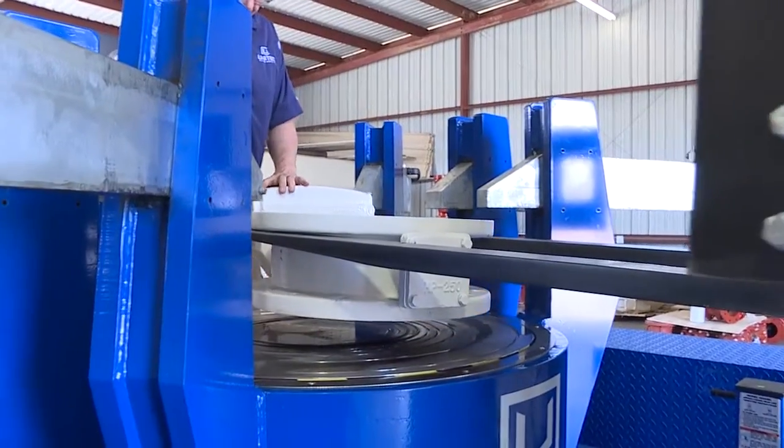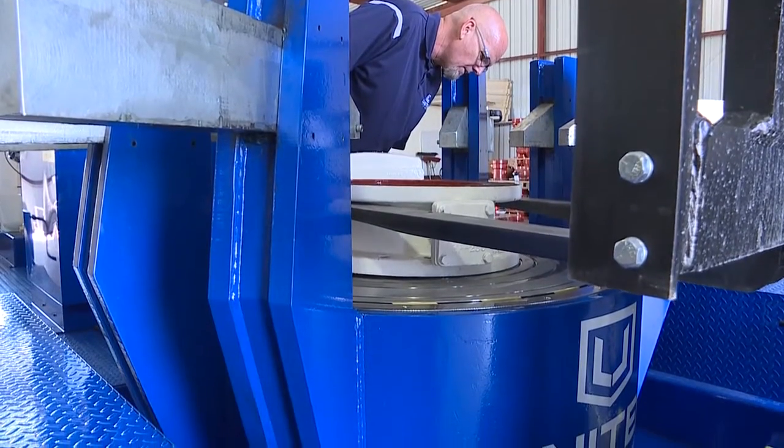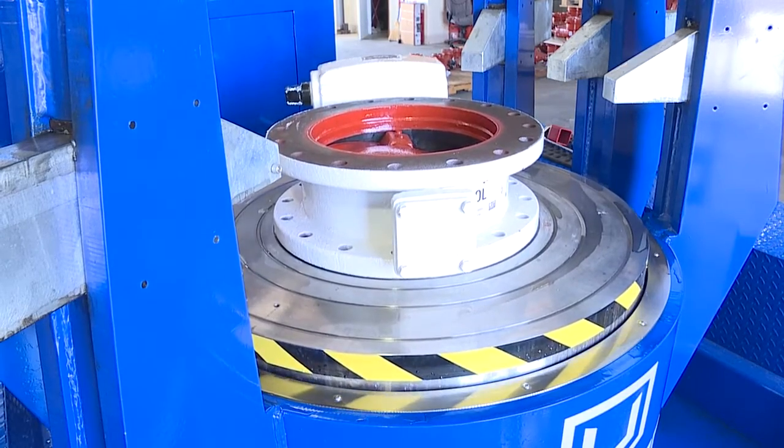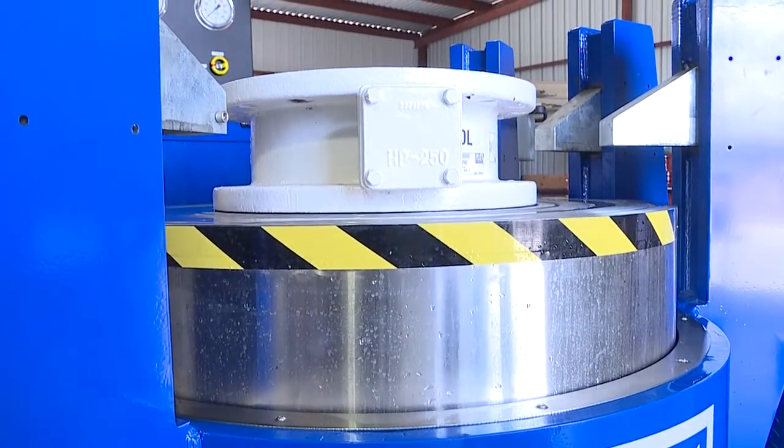Our new valve testing technology is a cost-effective tool for districts throughout California. The valve test stand is designed to perform hydrostatic testing on butterfly valves from 12 to 36 inches in both 150-pound and 250-pound classes.